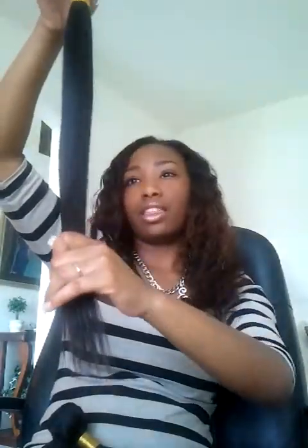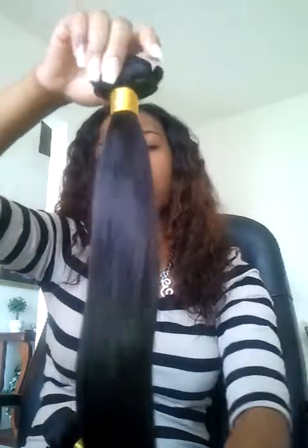Back to it — this bundle is so soft, it has a lot of body and movement. The only thing I'm concerned about is there are a lot of short pieces, like flyaways, in the bundle. I don't know if that's normal, but that's something to note.